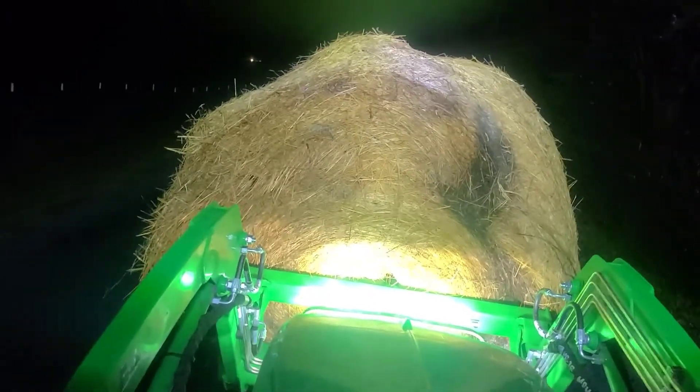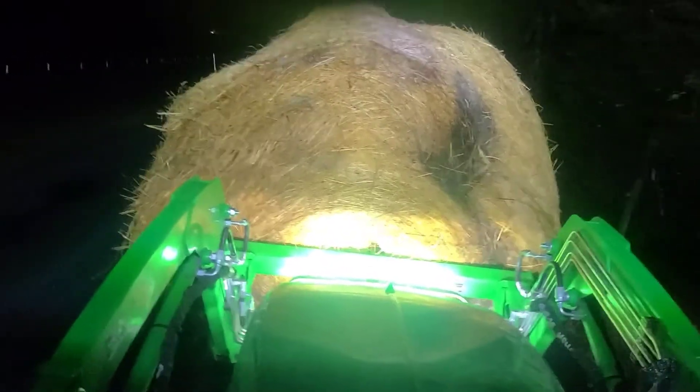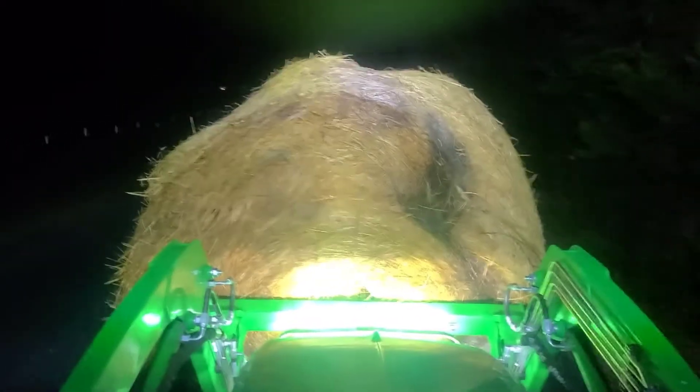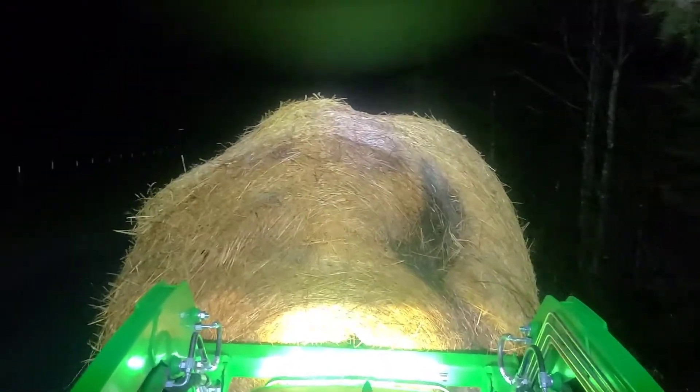For doing this kind of stuff — a lot of times being winter now, it's usually dark when I go give them the bale of hay, so I can't see very good. This is definitely working good. And then if I have any other projects I have to do in the dark, I'll be glad I've done it.